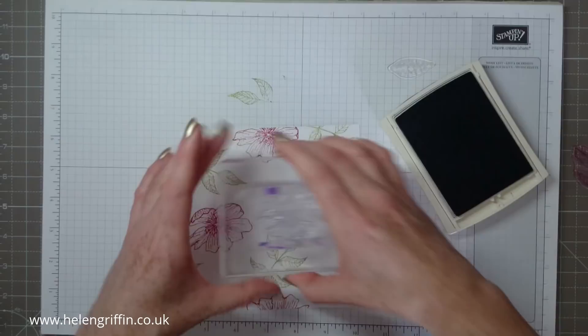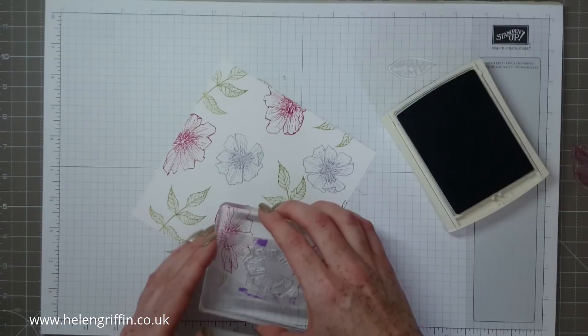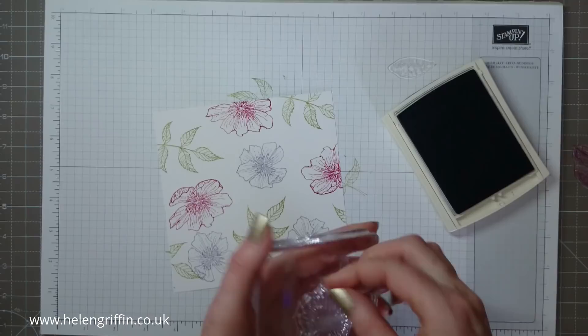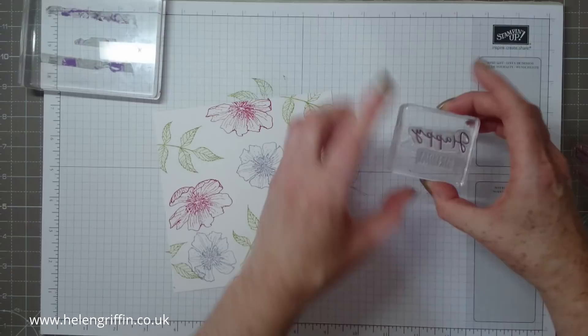These outlined flowers are absolutely perfect for doing watercolour techniques. If you're wondering what that noise was, that was a bus driving past my house — I've got all the windows open. It's actually a very hot day here today, so I'm trying to get this filming in early before my camera starts to overheat and turn off halfway through.